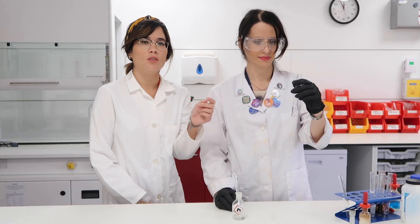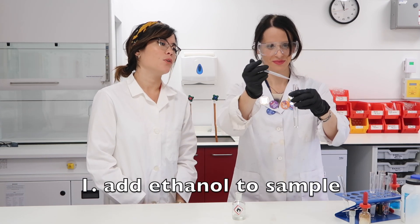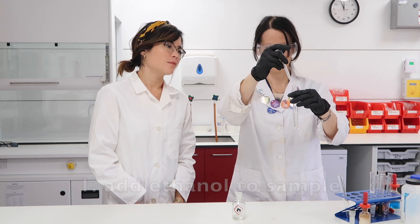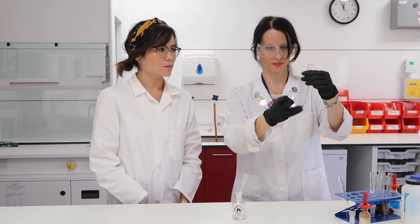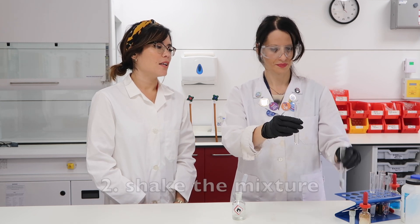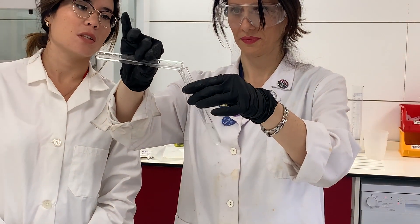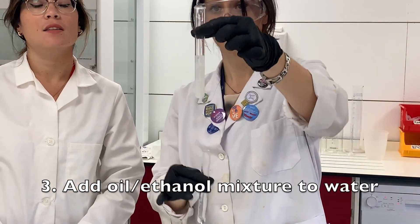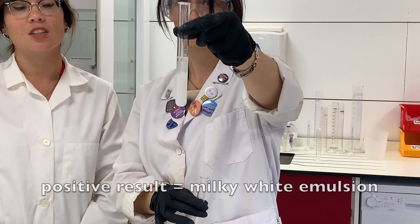You want to start by having your samples — we have some oil in here — and then we add some ethanol to that oil mixture using a pipette. Amelia is just agitating it a little bit, and then the final step is to add that ethanol-oil mixture to a test tube containing some water. Perfect. This is a very nice positive result — we can see a milky white emulsion has formed.